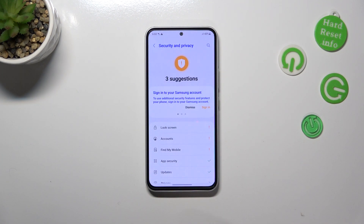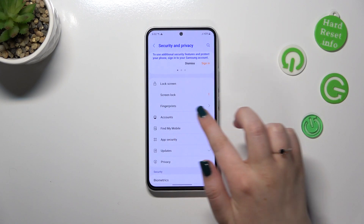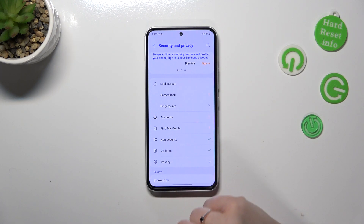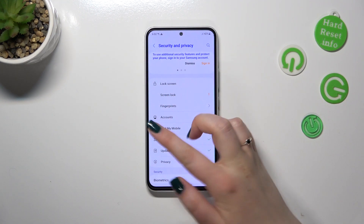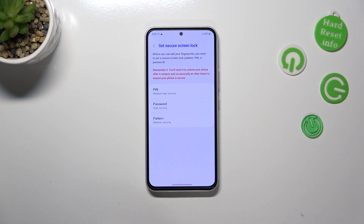Now let's tap on Lock Screen. As you can see, we've got the Fingerprints option, so we can tap directly on Fingerprints. Unfortunately, we will not be able to add it without a screen lock set up, but no worries — we can just tap on Fingerprints, tap on Continue.